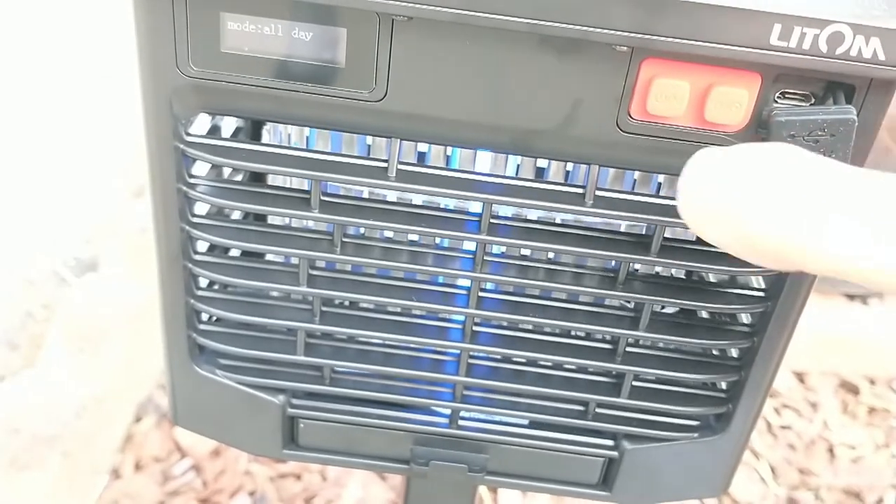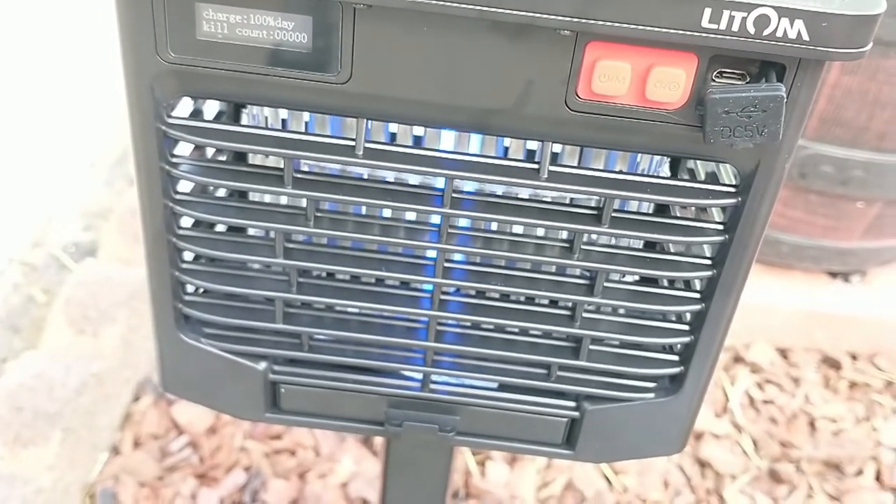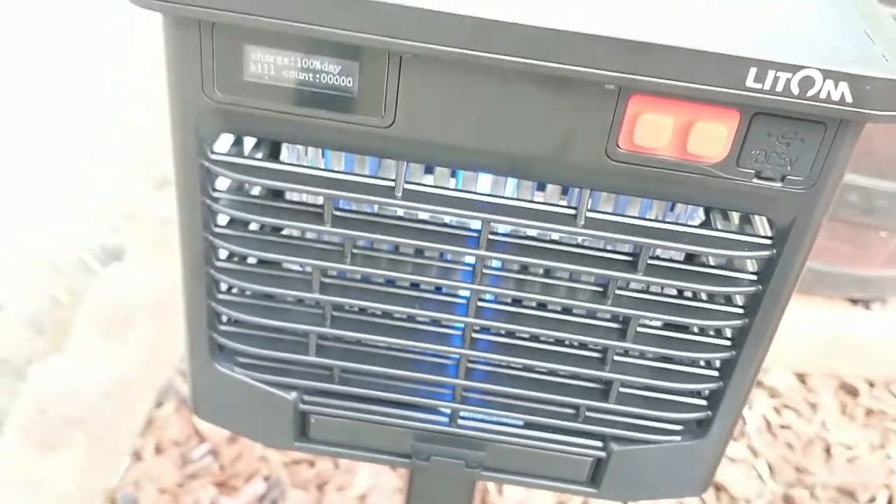We have a big mosquito problem here — they've sprayed recently but there are still mosquitoes. I'm going to leave it in all day mode. After about 16 hours, it's down to 55% battery power with a kill count of 15. It's been a cloudy and very windy day, so I'll let it finish the rest of the night and see what we have in the morning.